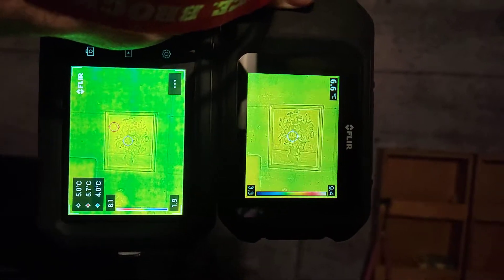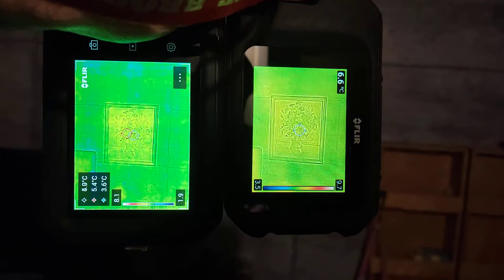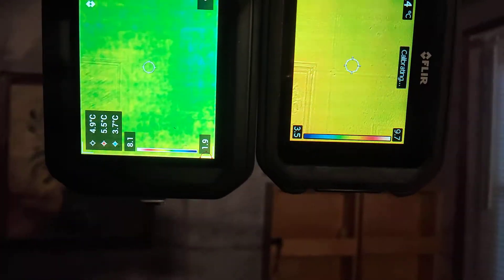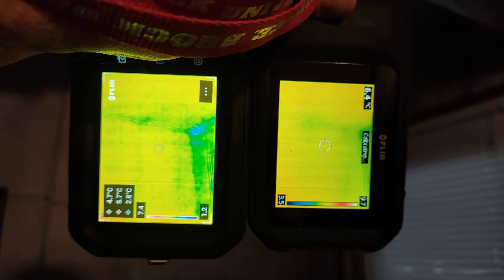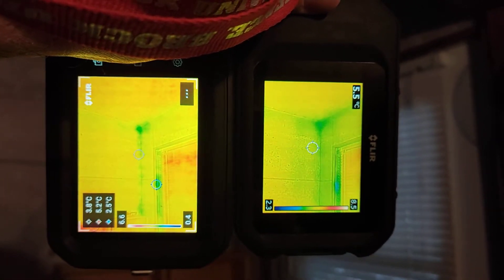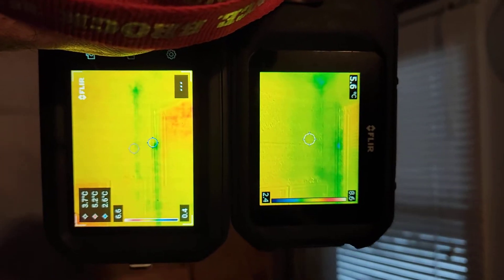This is a quick video comparing FLIR C2 and C5. C2 and C3 are the same thing except for wireless connectivity, so we can consider this is also comparing C3 and C5.